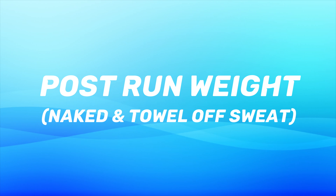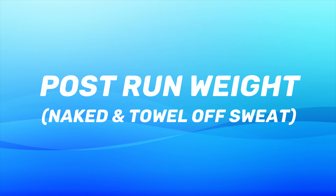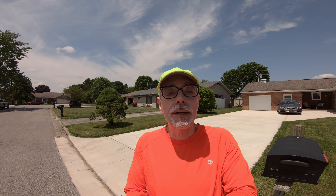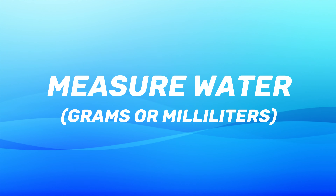After you do your run and get back home, it's time to do our post-run measurements. Take all your clothes off — your clothes have sweat on them, so get all of them off your body. Take a towel and completely wipe the sweat off your body: your head, your back, your tummy, the back of your knees, wherever you have sweat. Wipe it all off. Then get on a scale and measure yourself. For me, I weighed 192.2 pounds — I lost 0.8 pounds in my run. Then take your water bottle and measure the final weight.